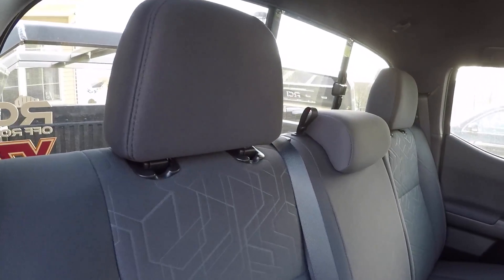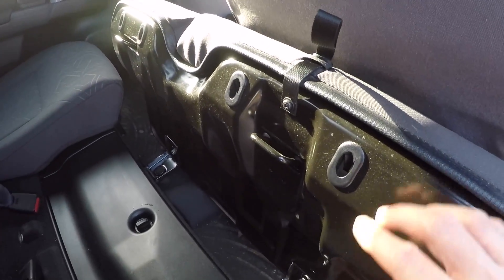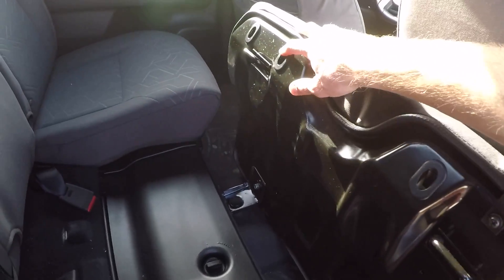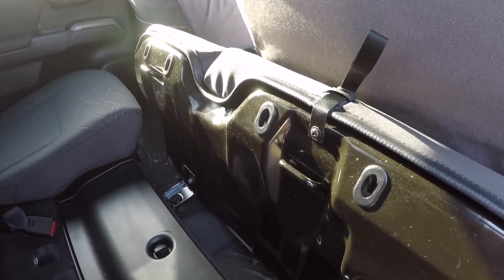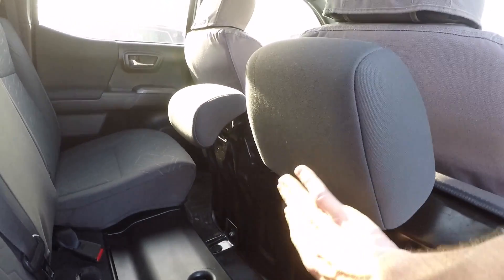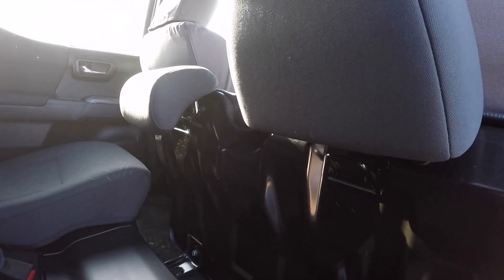Even the center one gets a little special spot right here. You can see these holes right here are lined up perfectly for your headrests. I have removed the headrests and put them in the right spot here in the bottom of the seat when you do have it flipped up.